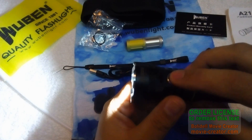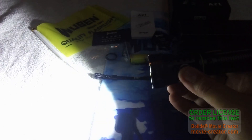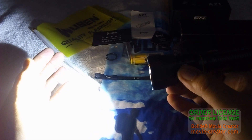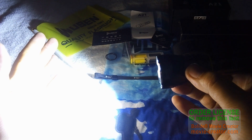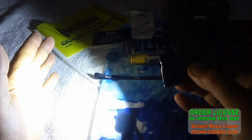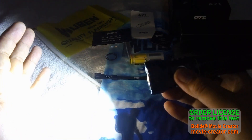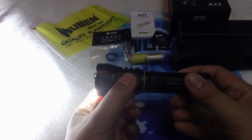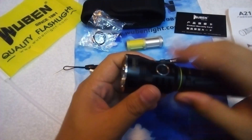To access ramping mode, from off, double-click the switch to turn it on, then press and hold to ramp up. Wait for the blink to indicate it's ready to ramp down, then press again and it ramps down slowly. Another blink means it's ready to ramp up again. To turn off, just single-press click.